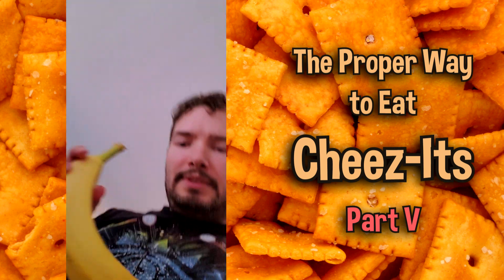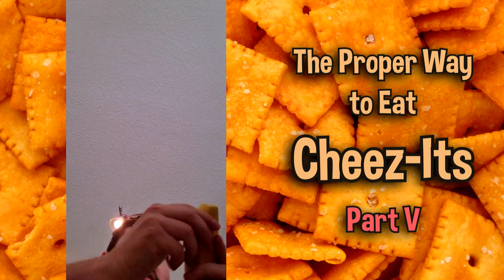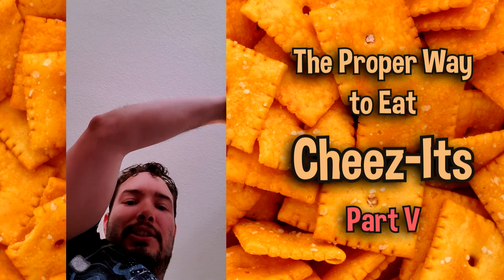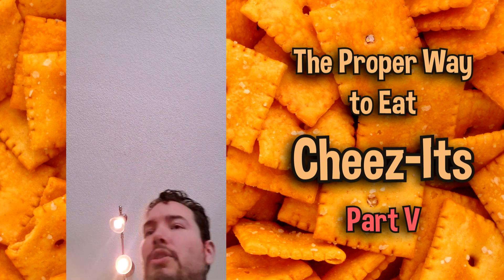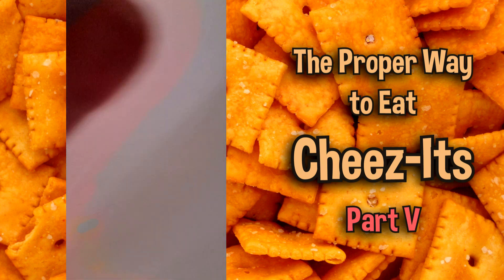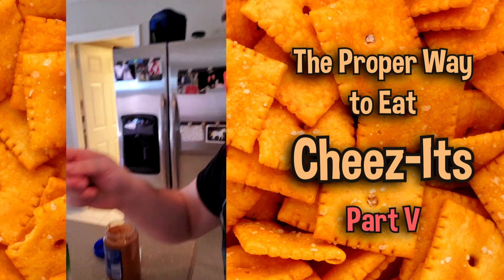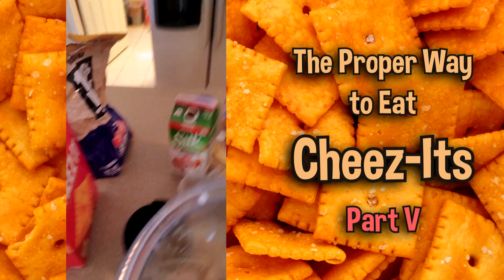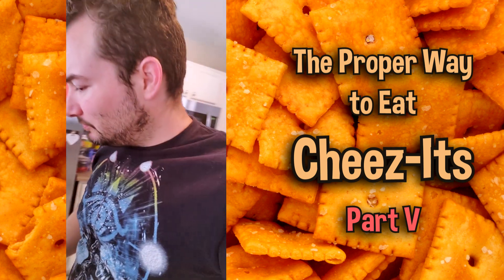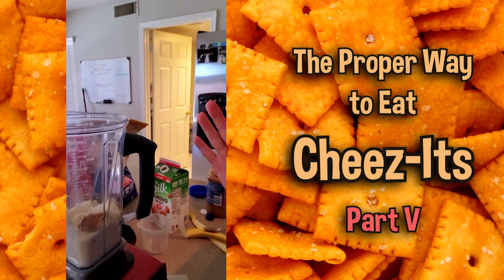I always like to put a banana into my protein shake, so let's go ahead and get that banana, peel it apart, and this is going straight into our shake. Getting some peanut butter, because protein-wise, peanut butter is really good for your protein shakes. Now we have our base.